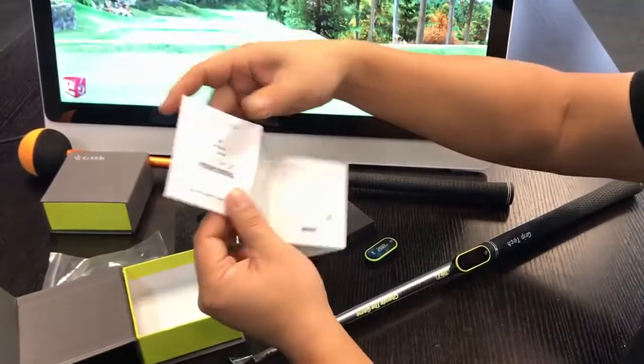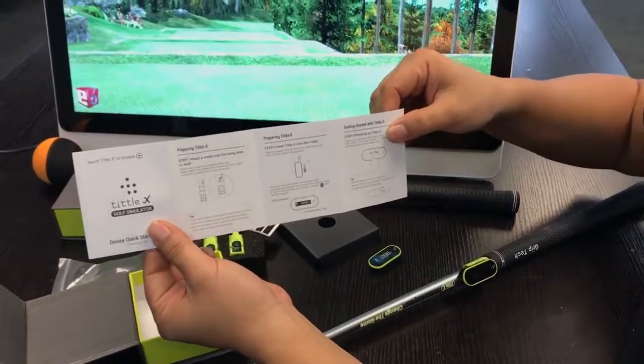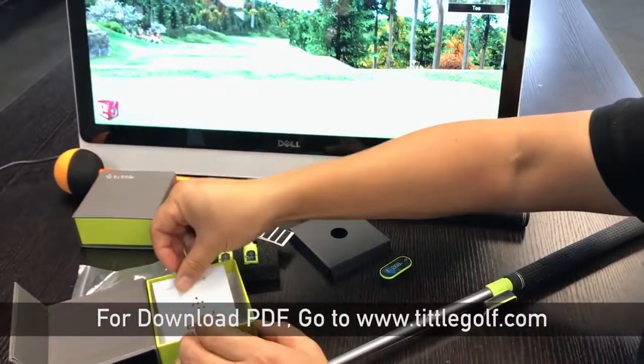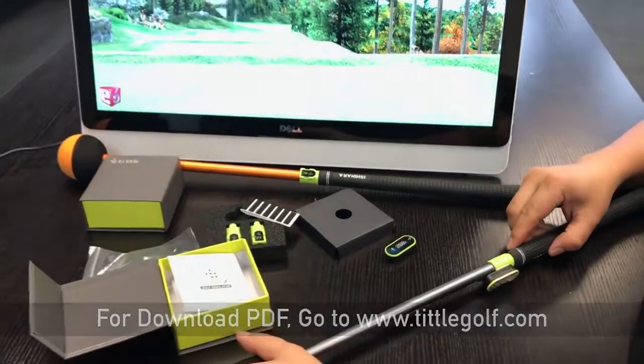And we have the quick start guide. We also have the full manual in PDF that you can download from our website, or you can receive it from our customer service by email.